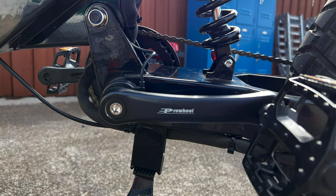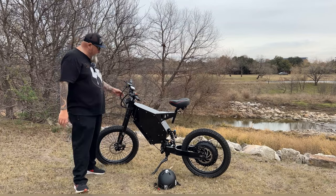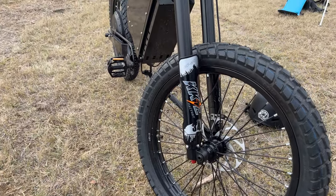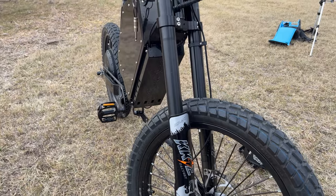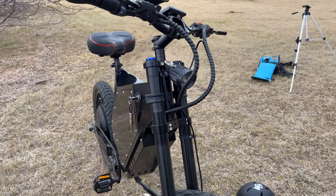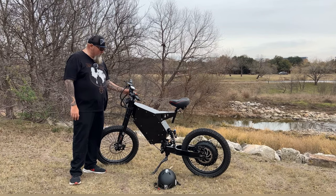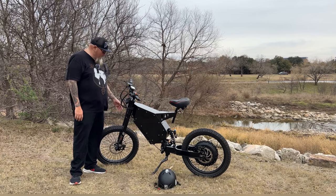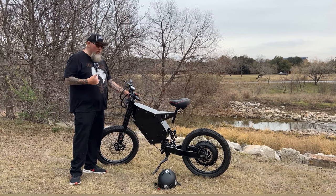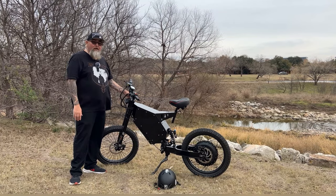It comes with Pro Wheel cranks, which look really good on this bike. It also comes with a KKE front suspension shock — an air suspension, so you can add or remove air. It has dampening on top and a rebound setting on the bottom. I've just adjusted a couple of clicks on the dampening and the rebound, and the suspension is perfect for my riding style and my weight. This front suspension pretty much just chews the road up — it's been awesome through everything I've put it through.